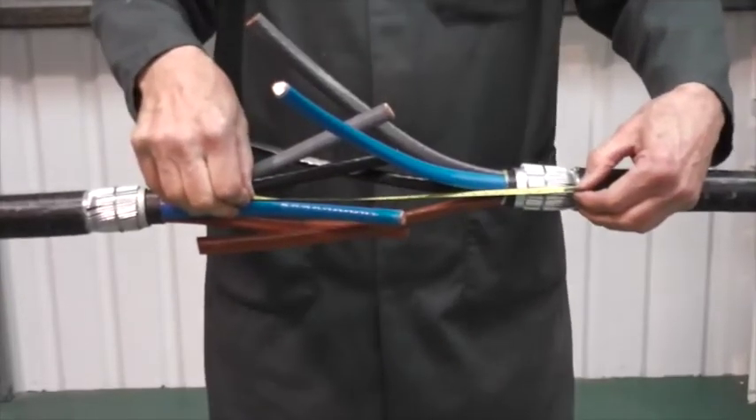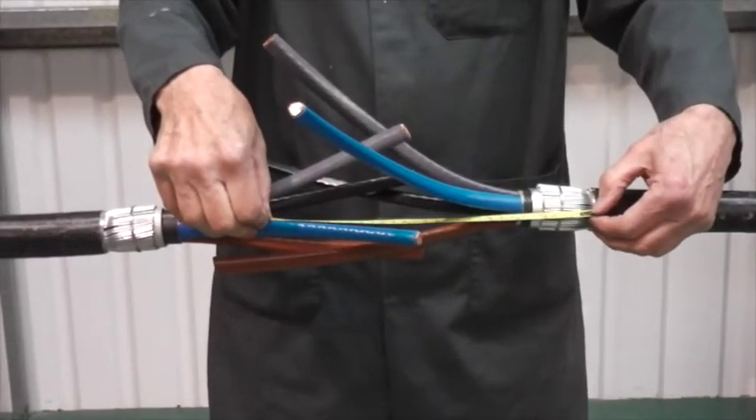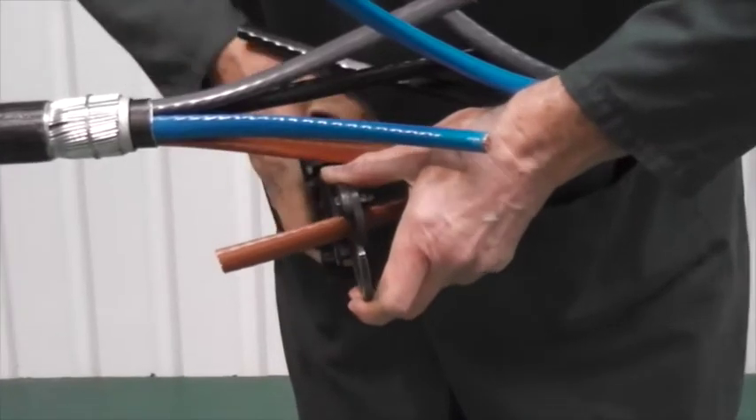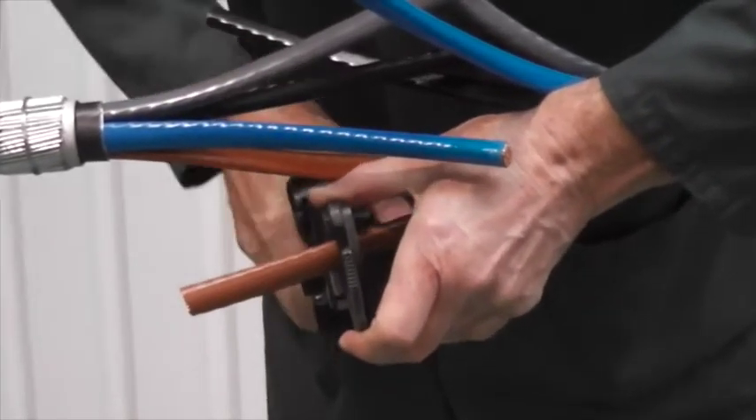Now set the cores. Using table one, figure one, mark the cores and cut to the required length.